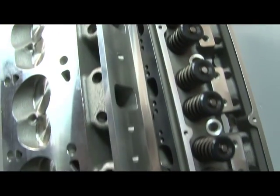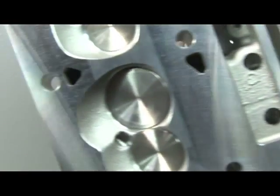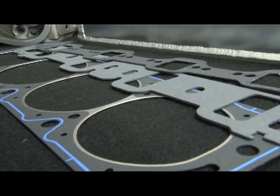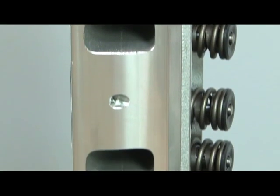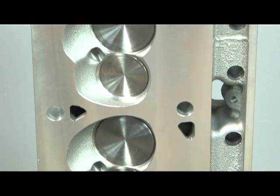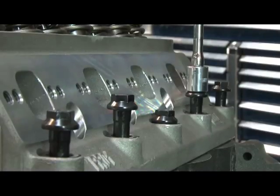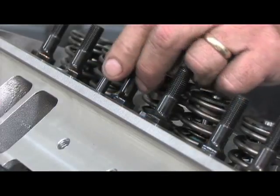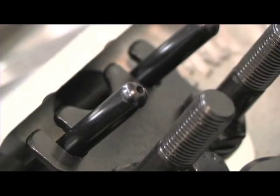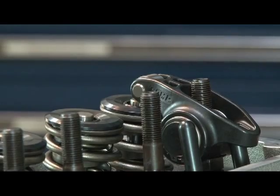First up was the Dart Pro-1 heads, matched with Felpro head gaskets provided by Dart in the top end kit. These Pro-1s feature a 195cc intake port, 62cc chamber with 2.02-inch intake and 1.60-inch exhaust valves. With both heads secured to our short block, it was time for the Comp Cams 5/16-inch diameter, 6.550-inch long pushrods.